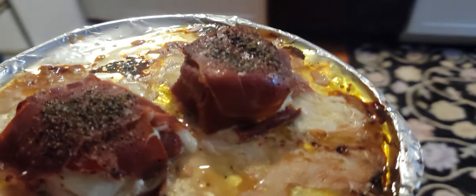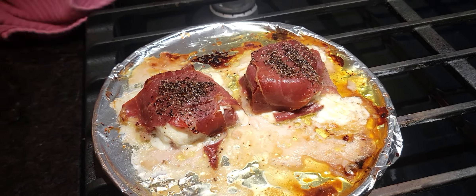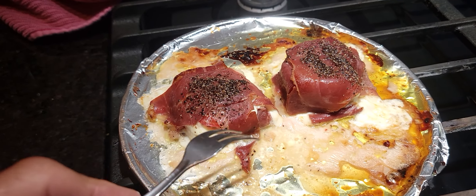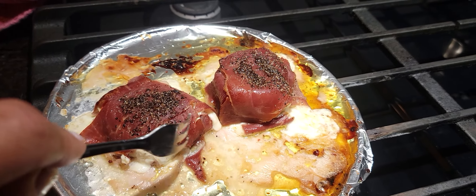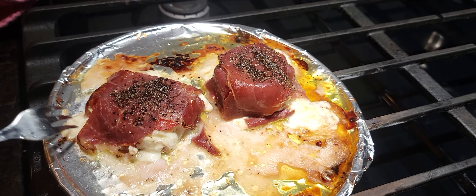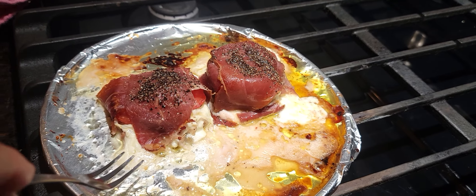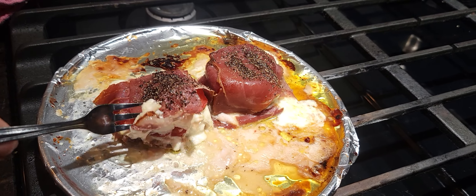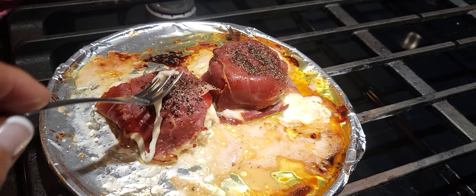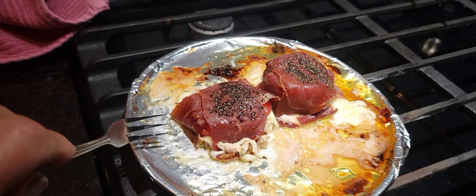Look at that! That's what I'm making for a midnight snack. What it is: we got mozzarella — I don't know if you can see — I layered some mozzarella, tomatoes, and I wrapped it up in this prosciutto di Parma, which is like the best kind.